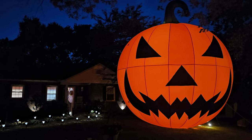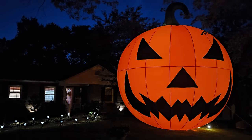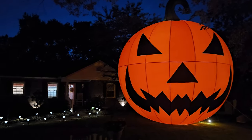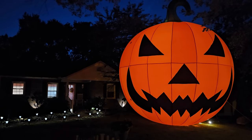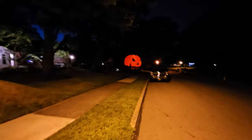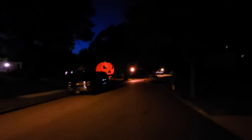Look at that enormous thing — look how big and bright it is! How cool is that? Can you imagine having that in your front yard for trick-or-treat on Halloween night? Let's take a little walk around the neighborhood and I'll show you what it looks like from different areas. Oh my gosh, look at that thing — it is absolutely enormous!